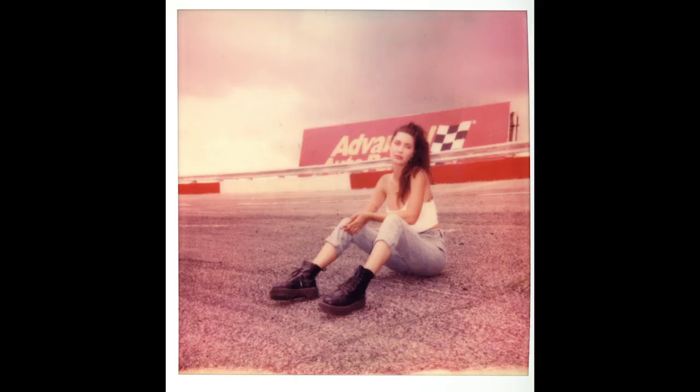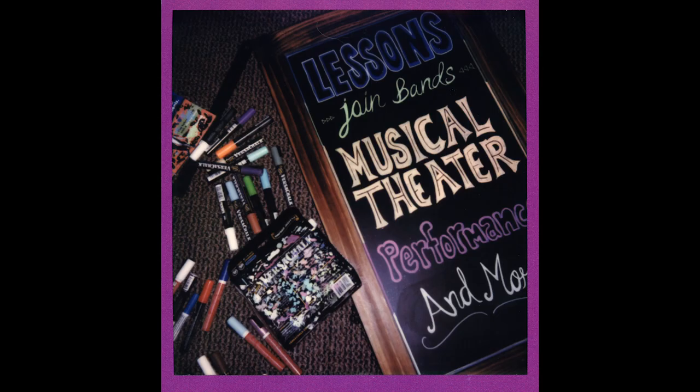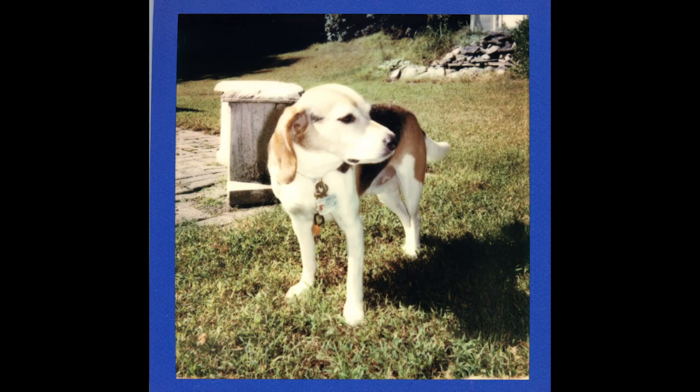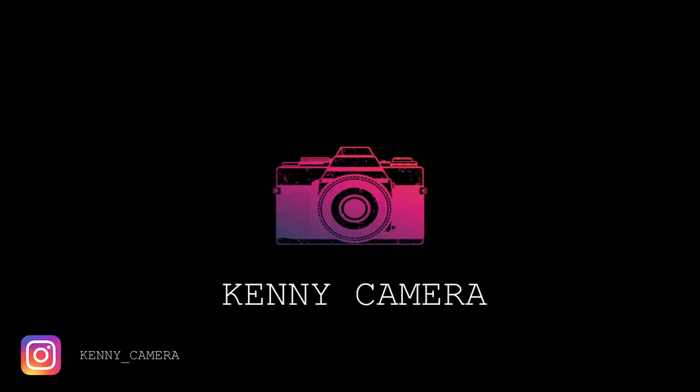And now, here are a few pictures taken by the Polaroid SX-70.